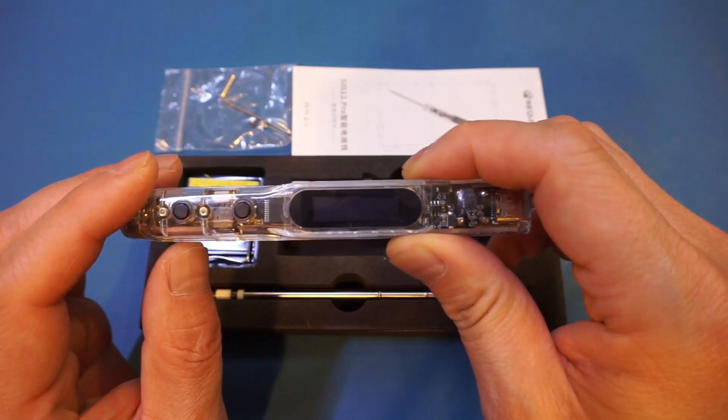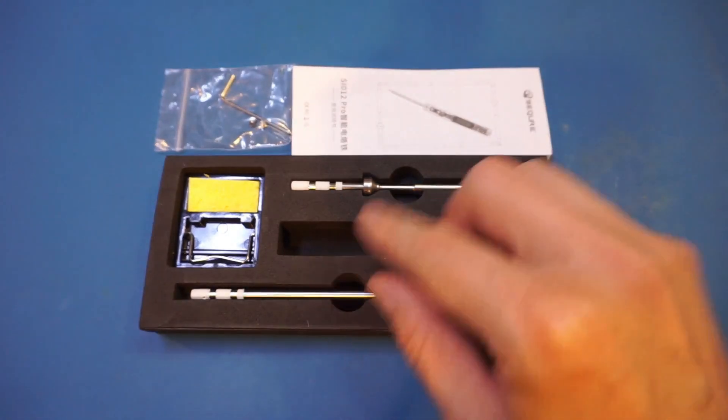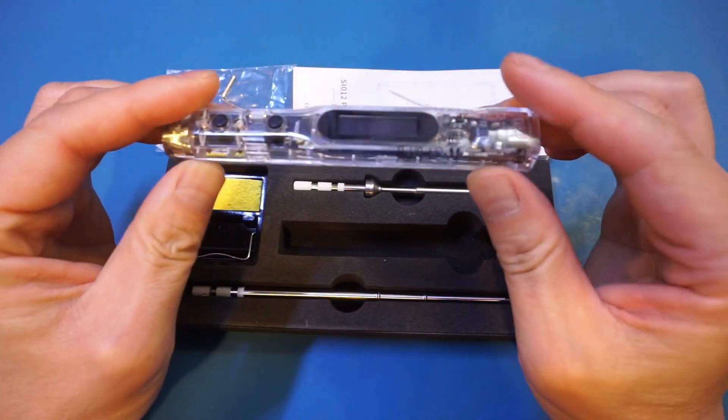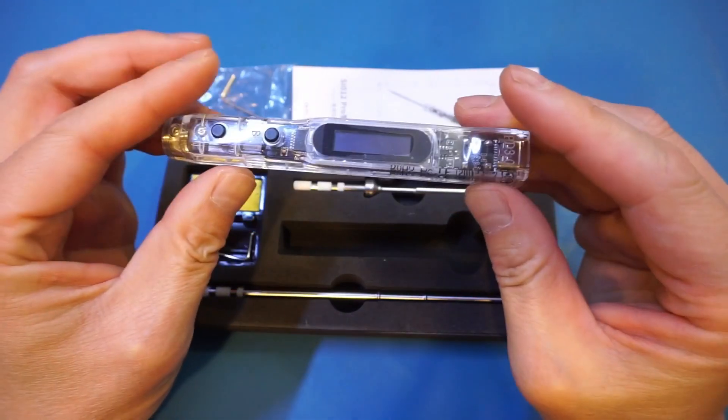Another advantage of the soldering iron is that you have the ability to use either T12 or TS-type tips. Also, I really like the transparent acrylic case, as you can see the internals without having to take it apart. It just adds the cool factor, in my opinion.